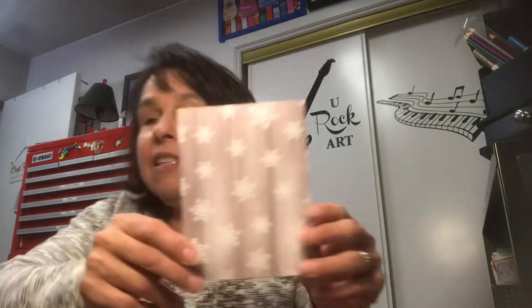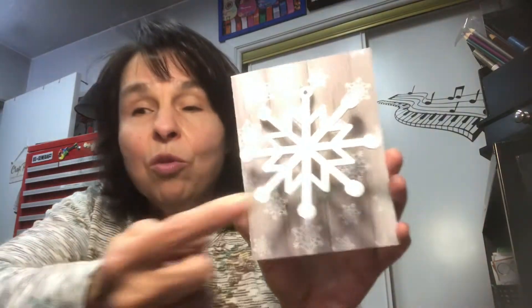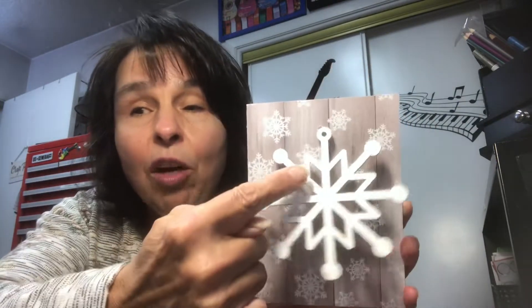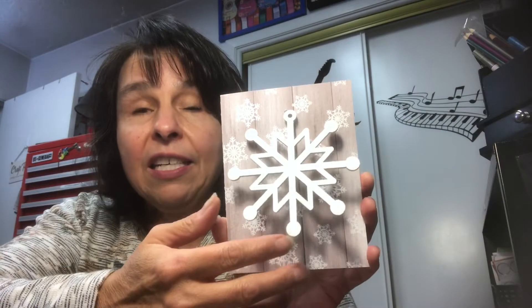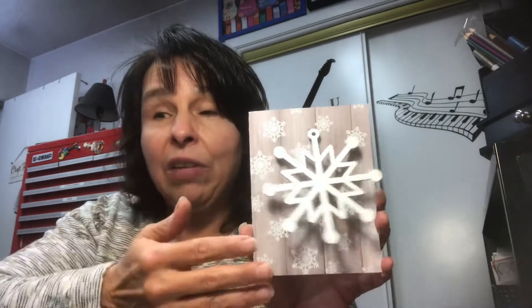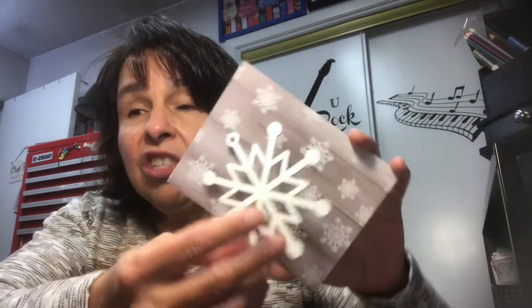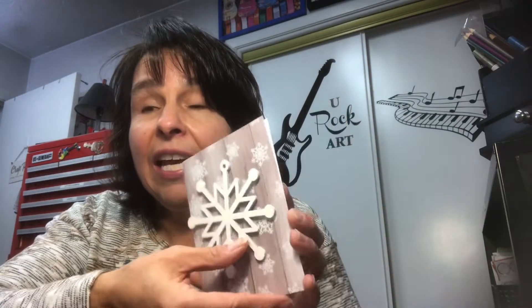This first card — this paper pad is from Hobby Lobby. It's one of their 8½ by 11 paper pads that's all Christmas. Here is the design, just a bunch of snowflakes, white and gray. I had these wood pieces, or they're calling them ornaments — snowflakes from last year from Dollar Tree. They already have the little hole at the top where you can string your string. All I did was cut my cards to size 4¼ by 5½, folded it, scored it, and then Jack spray painted the wood snowflake front and back.